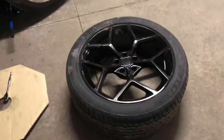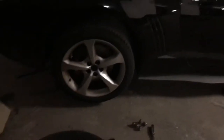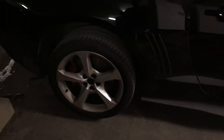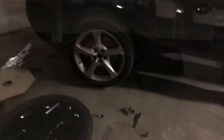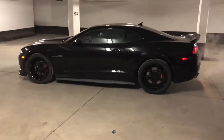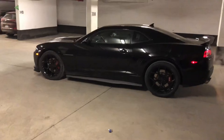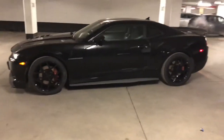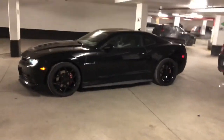All right, on the last rear tire now. Installing the last one — got the lug nuts off. An aftermod video is coming soon. All right, so the tires are all installed. Looks amazing if you ask me. What's left to do is adjust the tire pressure monitoring system.